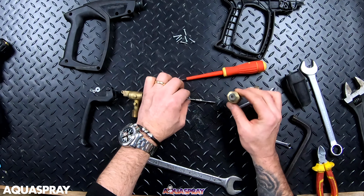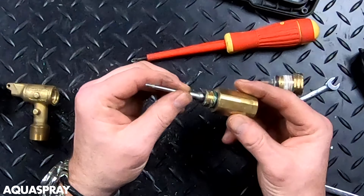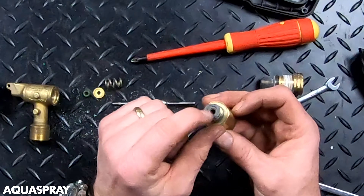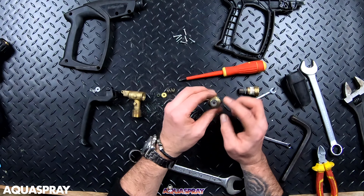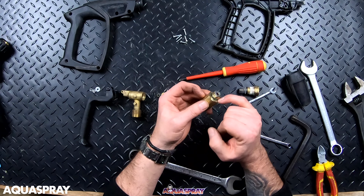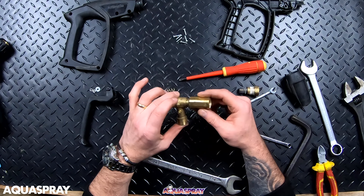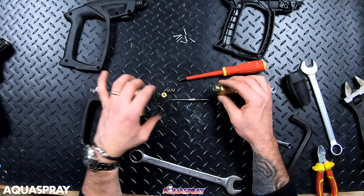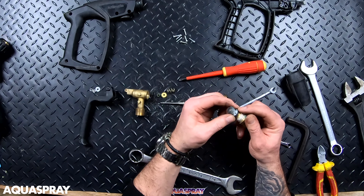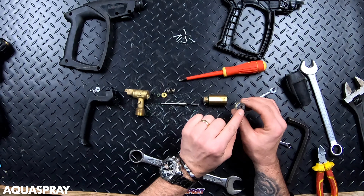There is an O-ring here behind all the Loctite, so it shouldn't leak from there. If it leaks from between the housing here, it'll be because of that O-ring — it comes as a new kit. There's also a seal on here, so this O-ring needs to be okay. And there's another exact same one — a little green and white one — behind here.